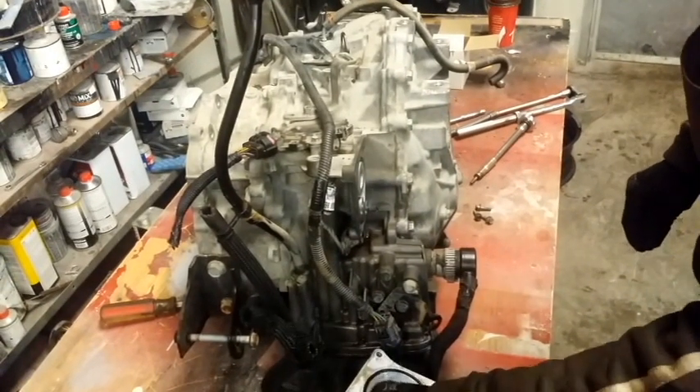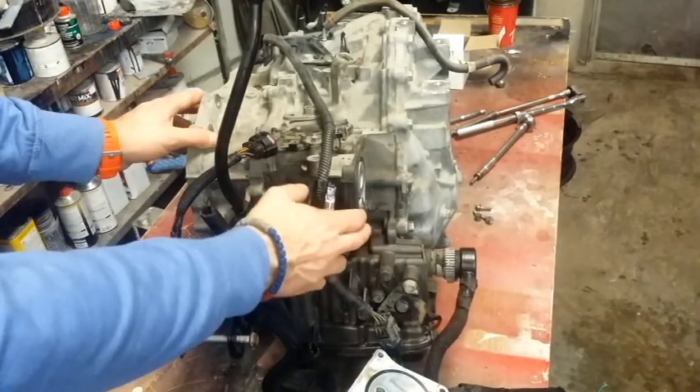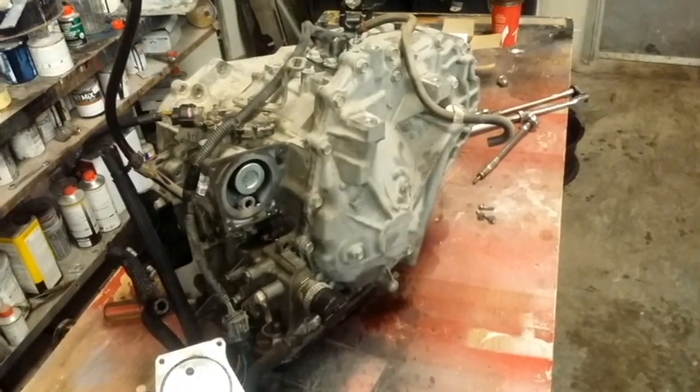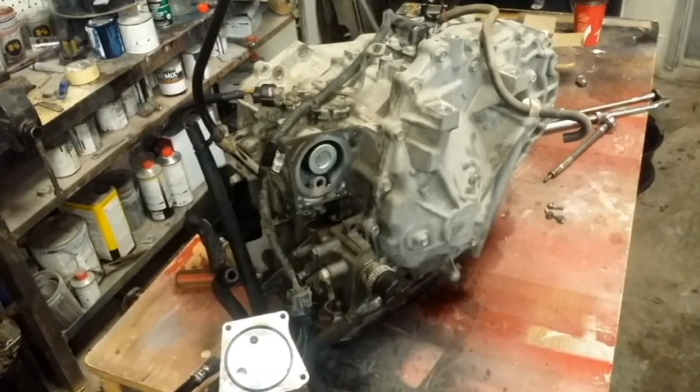Just to show you how to change the filter, because this one is already out and you can easily see what's going on. This is a 2007 Jeep Compass with a 2.4 liter CVT transmission — this is the oil cooler filter, or transmission fluid filter.